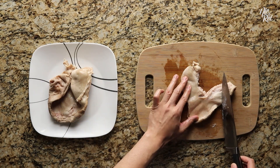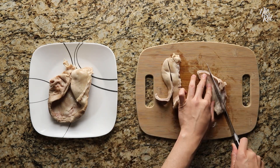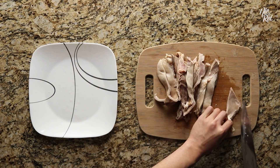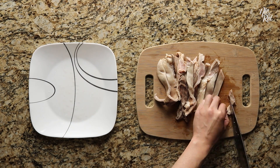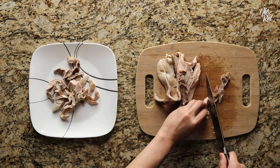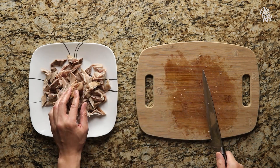Next, try to flatten your pork stomach on the cutting board and cut roughly one-inch wide strips out of them. You might have to get a little creative on how you cut them, because pork stomach is usually shaped a little wonky. Then diagonally cut your strips into little bite-sized pieces.